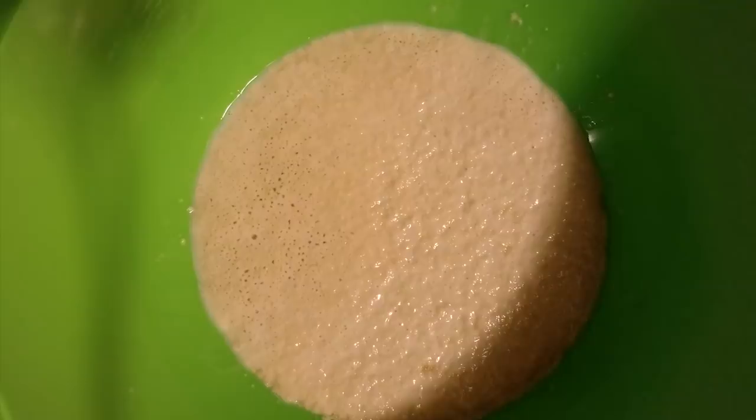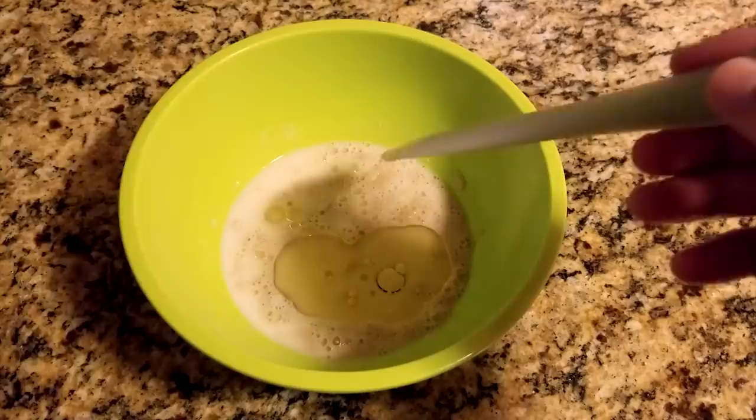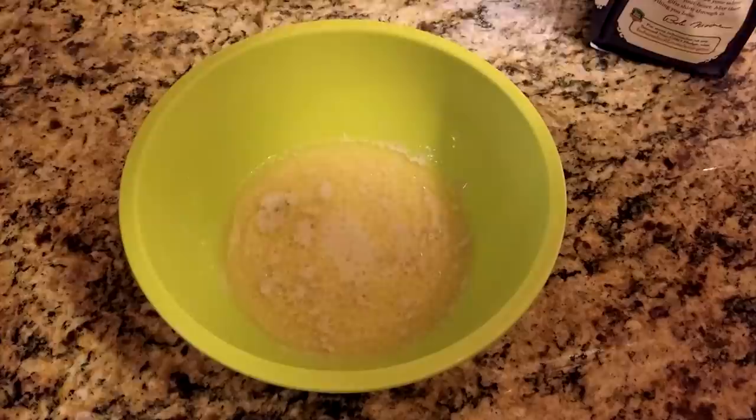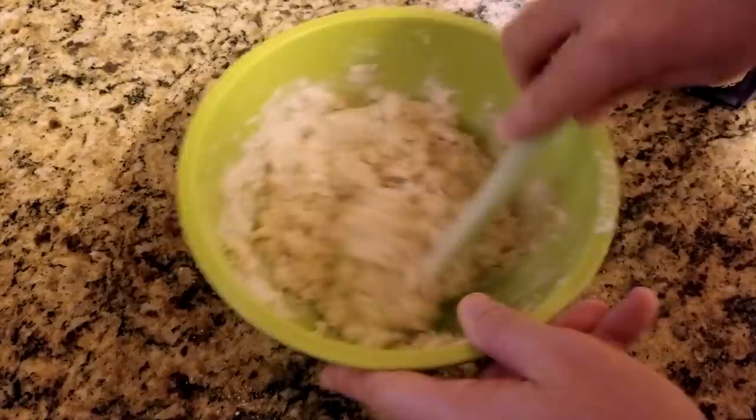Now add the salt, sugar, oil, and melted butter. Stir to combine and add two cups of bread flour. Mix thoroughly and then combine with your hands in the bowl for another three to five minutes. It should come together and be pretty sticky, but not sloppy.